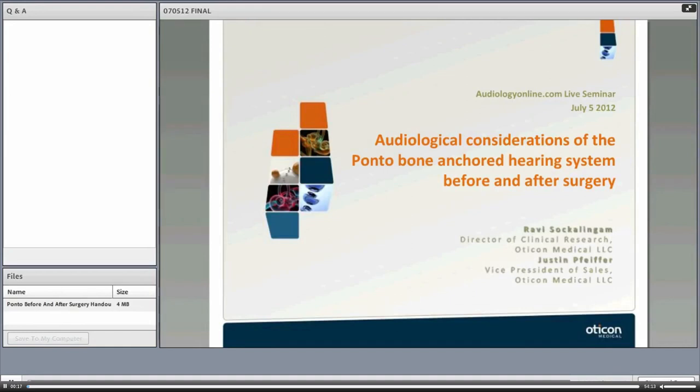Hi, everyone. Good afternoon and good morning to some of you. This is Ravi Sokolinkam, Director of Clinical Research from Oticon Medical. And with me today, presenting alongside me, is Justin Pfeiffer, the Vice President of Sales for Oticon Medical.